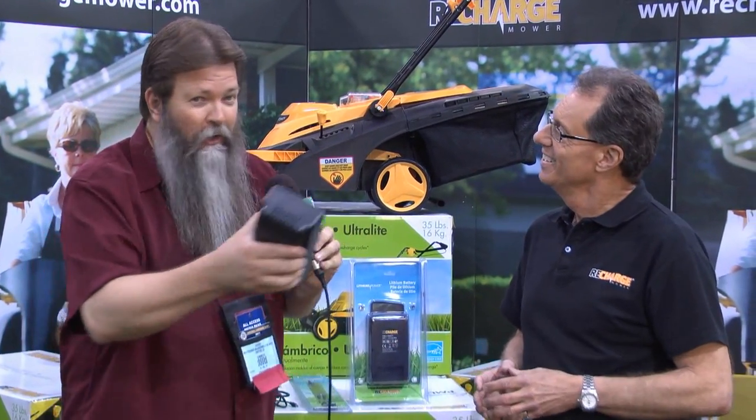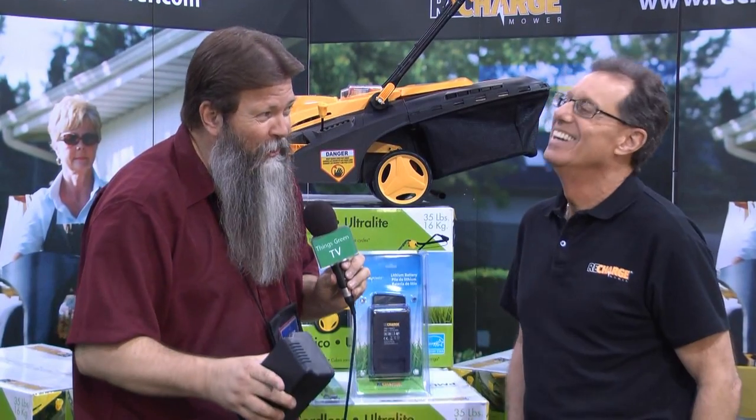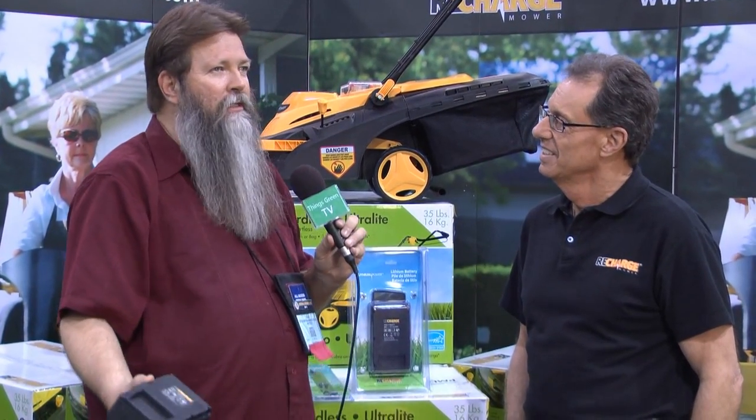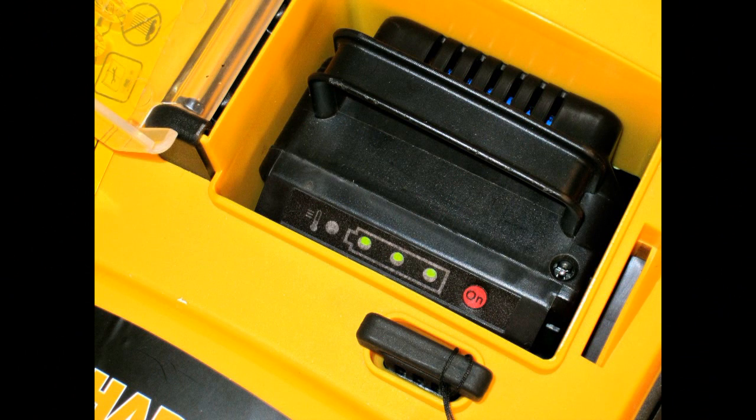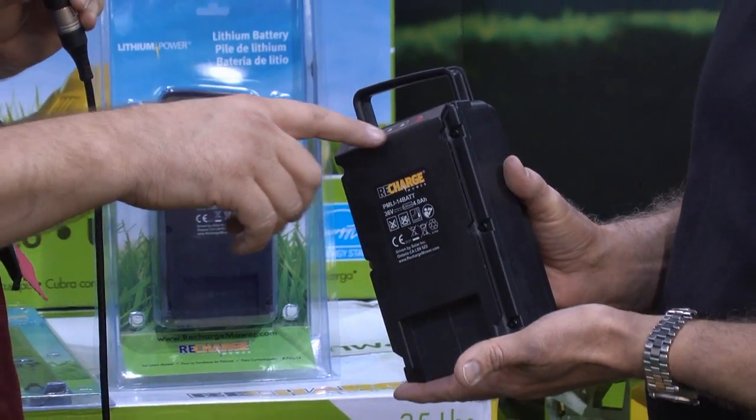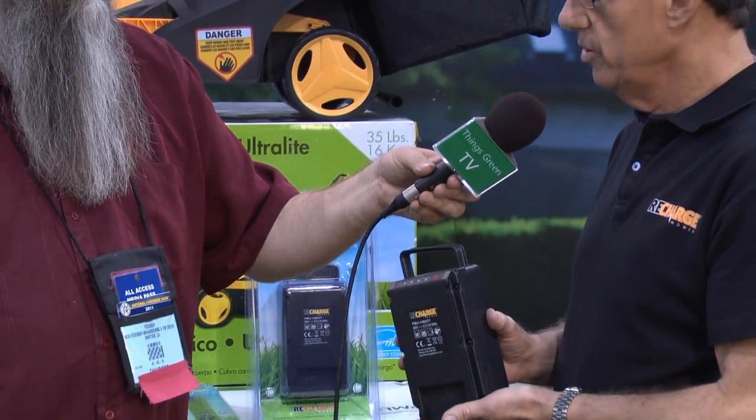I have one of these little scooter carts I roll around the halls here, and I charged it all night long and it didn't hold the charge. But with this, it'll do that. This can be recharged 900 times. The average person does their lawn once a week, 40 times a year — that's going to be 15 years of use. There's an indicator light right on the unit so you can physically see how much charge you have. Lithium power is at peak performance right to the very end of the charge — it only drops off in the last seconds.